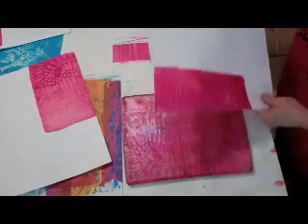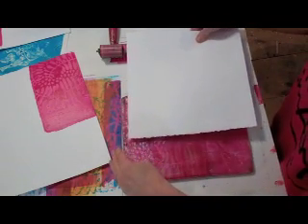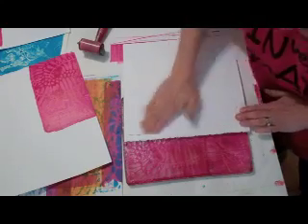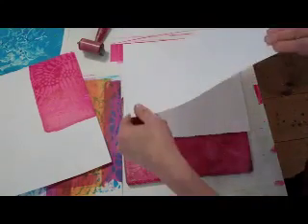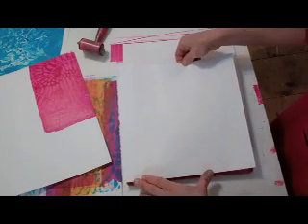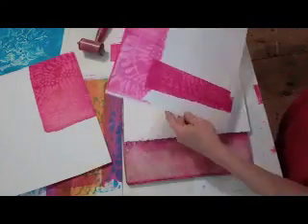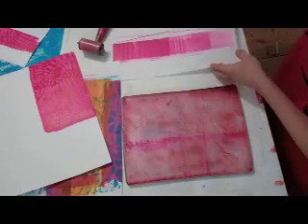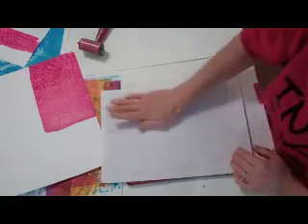We have quite a bit of paint still on the plate — I could start another print. In fact, I could print over the one I've already done. I'll do that too. It's got kind of a funny edge there; I'm going to leave it. And then maybe I'll take up the rest of the ink with my junk sheet, which will be used as collage paper.